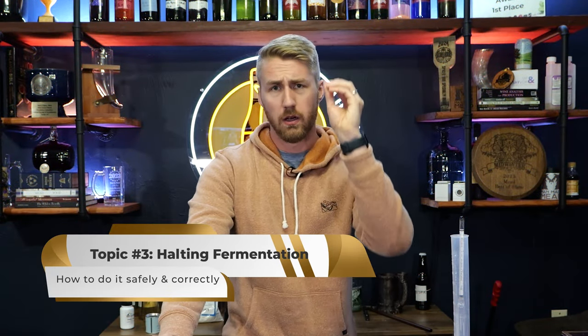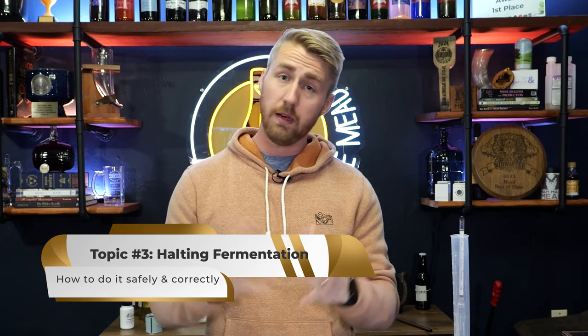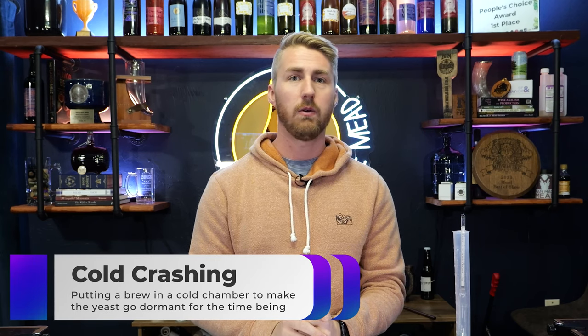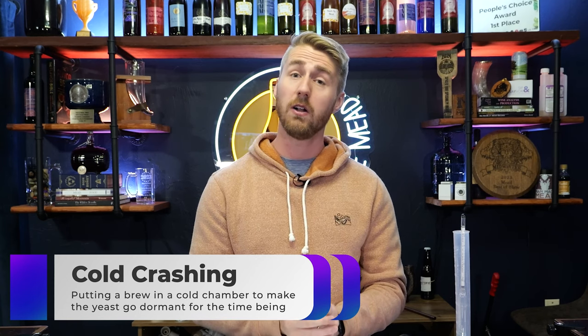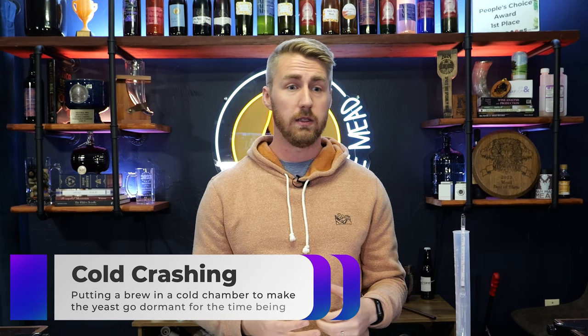Topic number three — how do we halt fermentation? Let's say I've reached a point in fermentation where I want it to stop — we're currently at 1.020. There aren't really any great ways to halt fermentation in its spot. There are a couple of methods like cold crashing that halt fermentation momentarily — you put it in a cold chamber, your yeast fall out of suspension and go dormant. But the moment they get back up to a comfortable temperature, they'll just kick back up into fermentation.